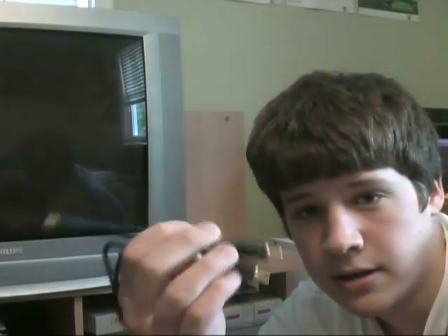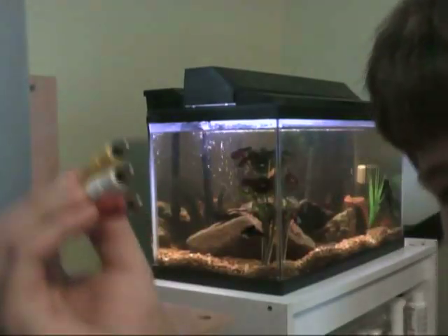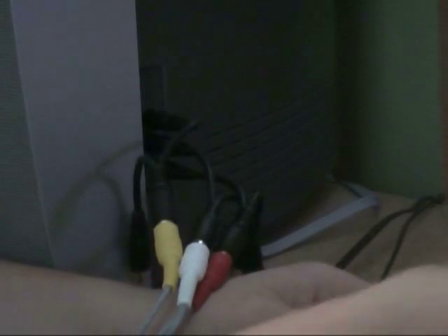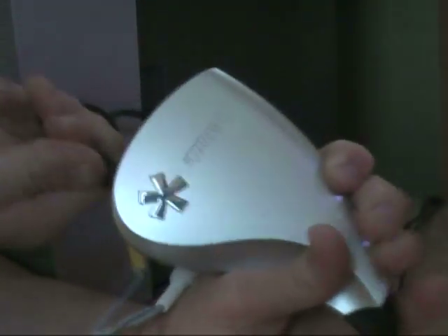What you need is some splitter cables. I got these at Radio Shack — about three bucks each. What they do is allow one input to become two outputs. Take the cables you want to plug into the TV and put a splitter on each one. Now that all the cables have splitters, go ahead and put each into its corresponding jack on your TV. Then take each jack and plug it into the corresponding color on the Dazzle. It's pretty self-explanatory.